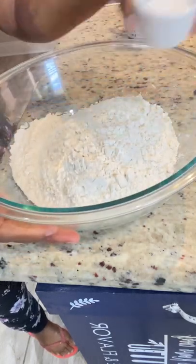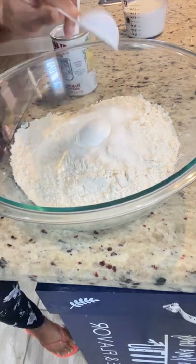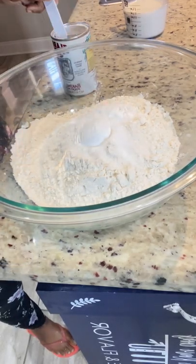I'm starting off with four cups of all-purpose flour, one tablespoon and a half of granulated sugar, a teaspoon of salt, and a tablespoon and a half of baking powder.